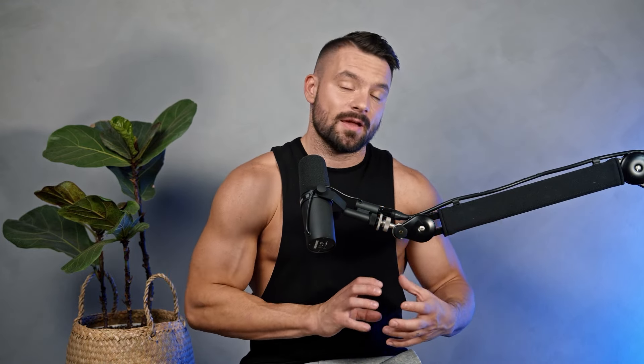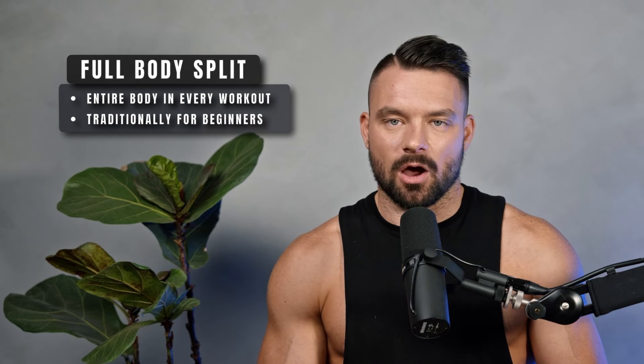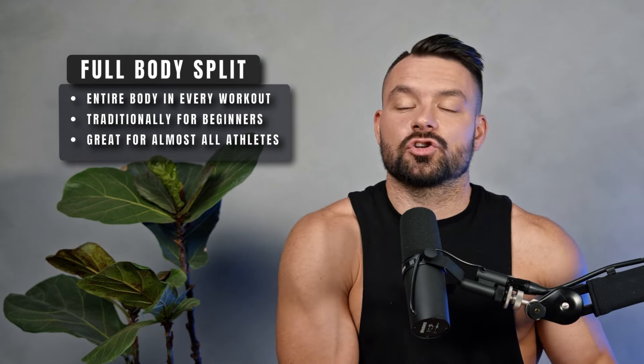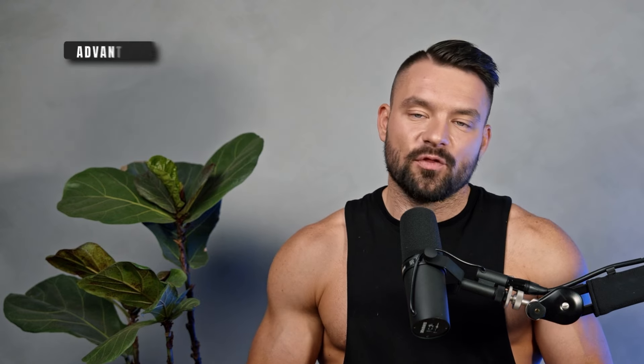So we can establish that we need a training split to be efficient: we want to train what matters to us as often as possible per week, as hard as possible in every single workout, while still giving our body a chance to recover. Starting with a very basic split that works significantly better than many people expect: the full body split, where you train your entire body — push, pull, upper body, lower body, everything — in every single workout.